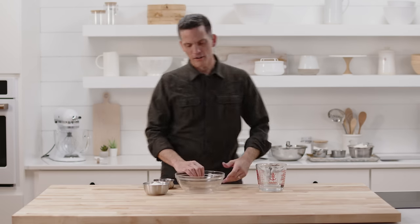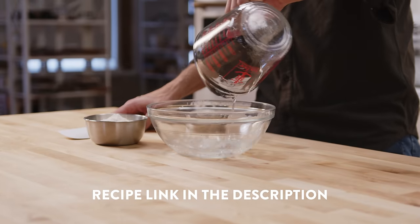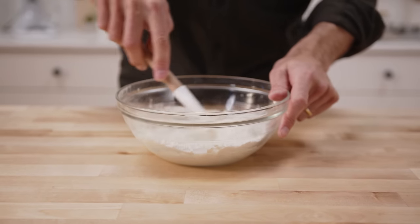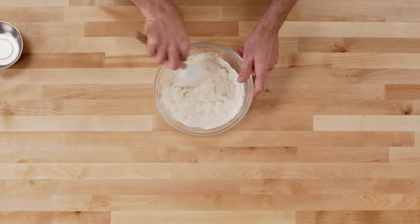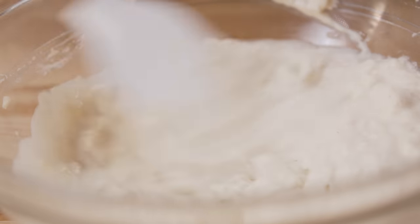Bagels starting now. This recipe starts with what is called a poolish. A poolish is a pre-ferment — basically a portion of the dough which you begin in advance. We let it mature or ripen, and in that process it develops flavor. The components of the poolish are water, flour, and a little bit of yeast. A poolish is a liquid pre-ferment, meaning the consistency is roughly like that of pancake batter. We're going to let it mature or rise for two to eight hours.